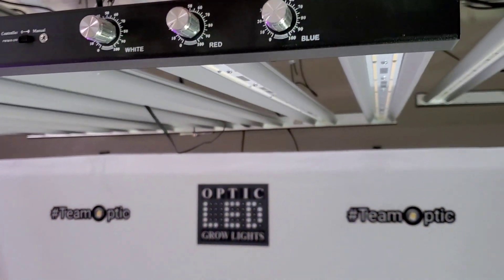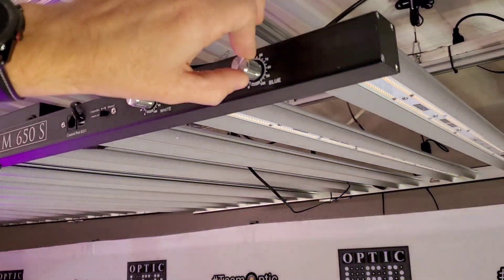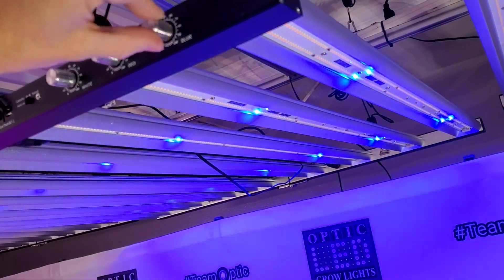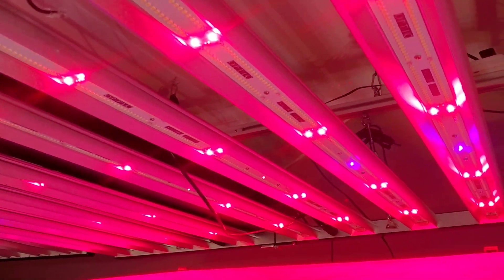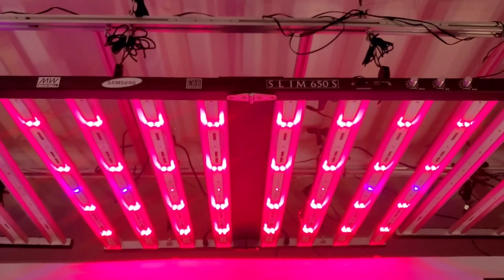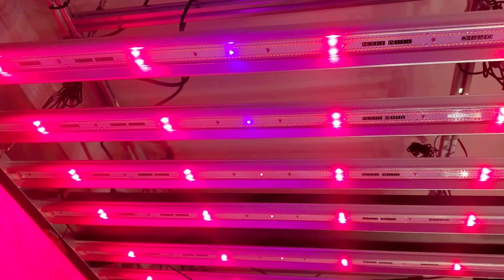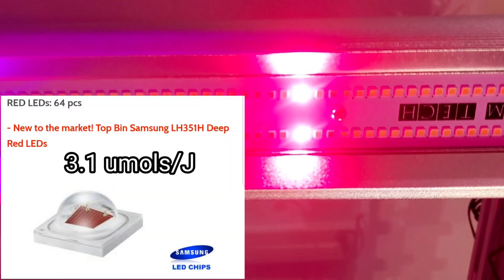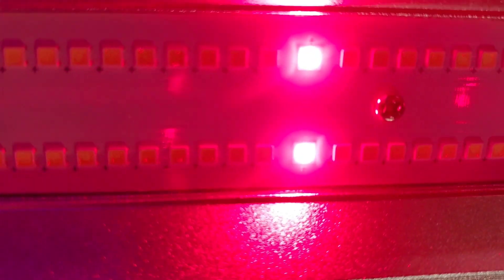We can turn just the blue LEDs on, for example — off. It's super responsive, and you can set your dimmer between 1% and 100%. Here's the red LEDs — if we crank them up, the reds are super bright. It's 100 watts going through the red LEDs — 100 watts going through 64 of these Samsung LH351H Deep Reds. That's what those are.